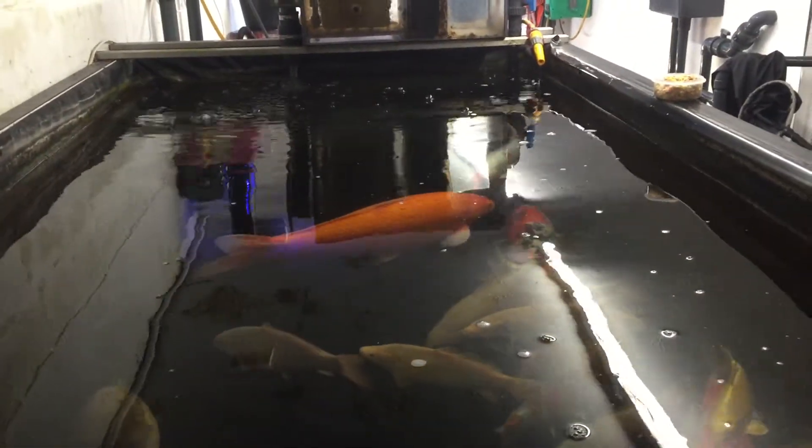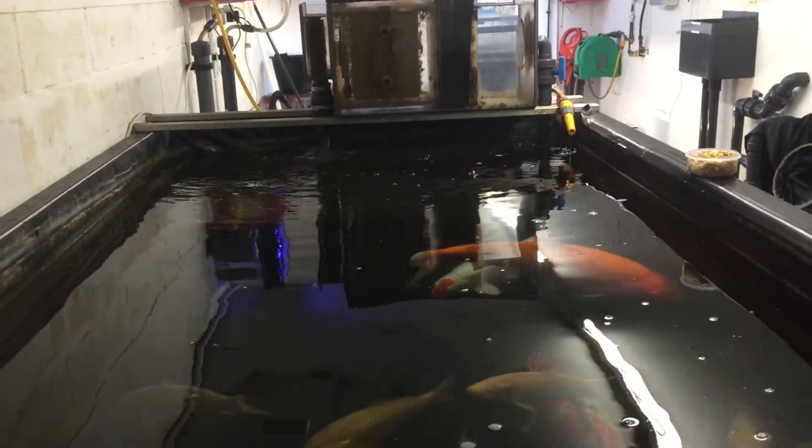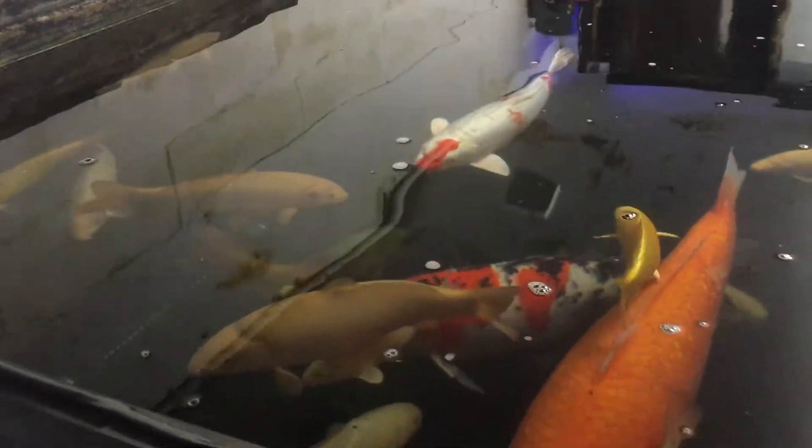This is a shot of the heavily stocked indoor system. For people at home, it only holds 550 gallons of water, and some of the koi in here are approaching 70 centimetres.